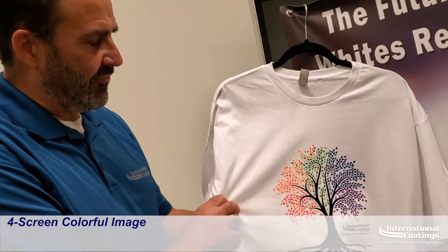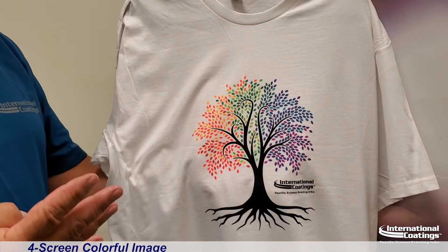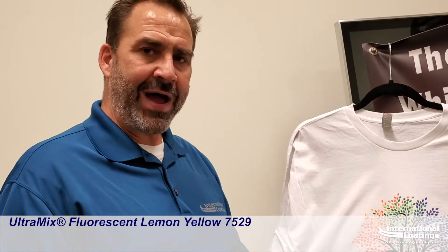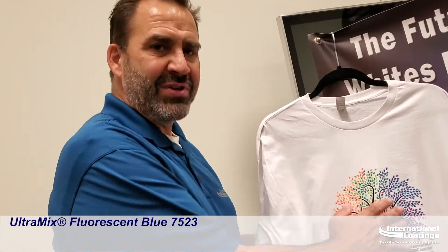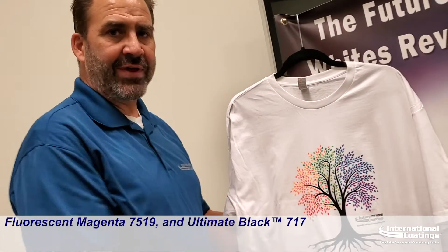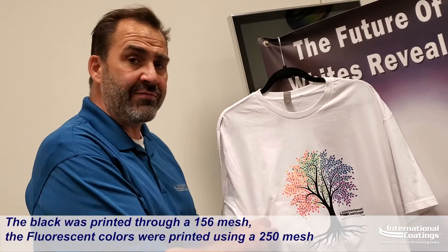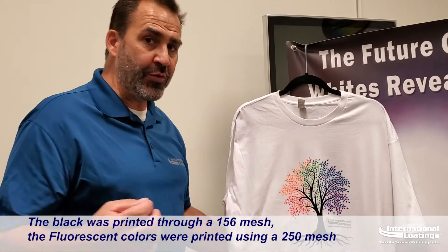Good afternoon everybody. Today I wanted to demonstrate how easy a multi-color print can be. We have four screens — that's all it took to create this image. Four screens. And I wanted to use the fluorescent lemon yellow 7500, the fluorescent blue, and the fluorescent magenta. And of course we have the 717 black as our black. The black was printed through a 156 mesh and all the colors were printed through a 250 mesh.